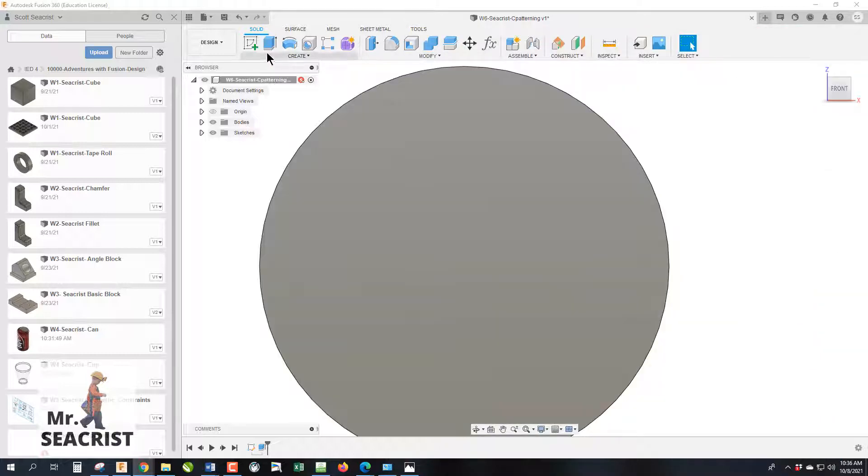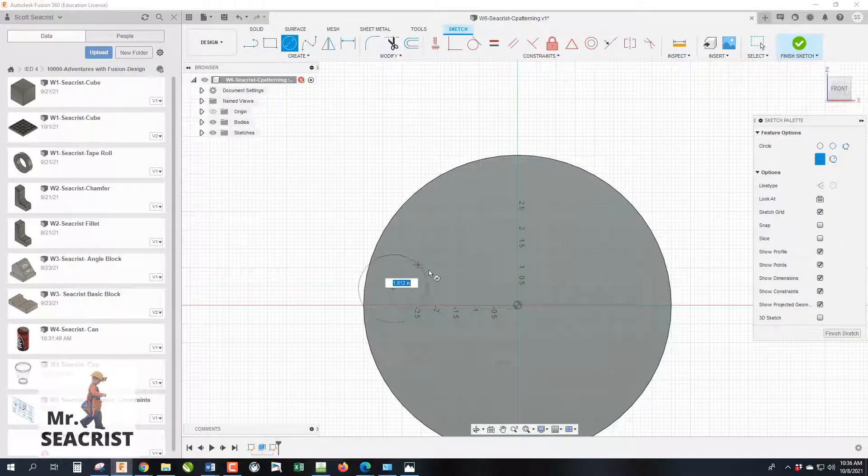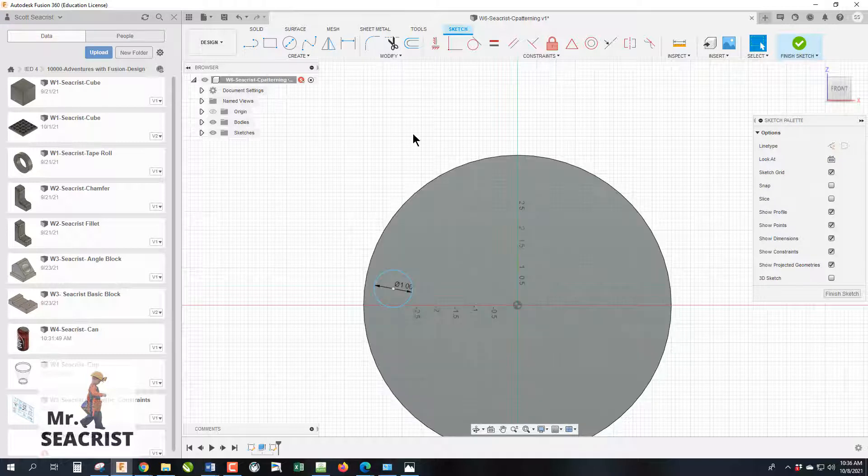Start a sketch on the top surface of the part. Draw a circle, type 1 for the diameter. I'll use the horizontal/vertical constraint from last week to align it vertically so it can still slide closer or further from the center, and then apply a dimension of 3.25 — which is half of 6.5 — to get it in the right place.